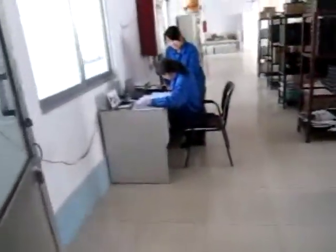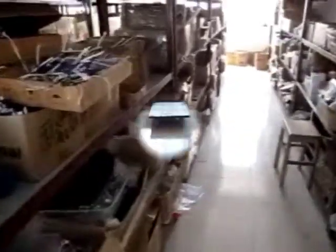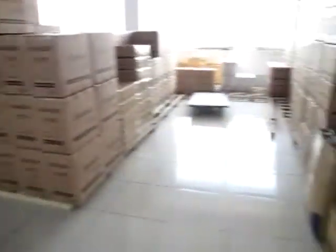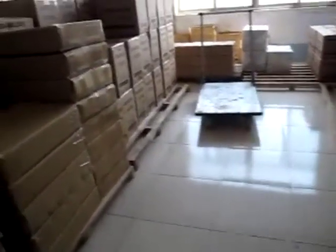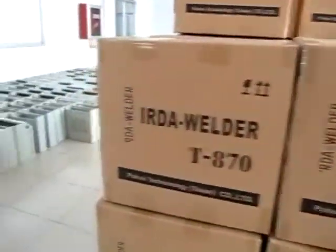Now we go to the packing and warehouse where we have all the spares you need. This was a presentation directly from the factory in Taiyan, in Shandong Province, in China. Remember, all the machines are ESD safe, are CE certified, and comply with ROHS regulations.